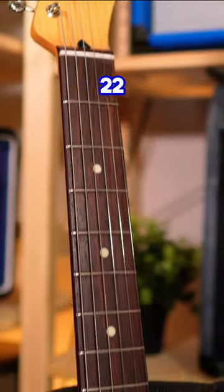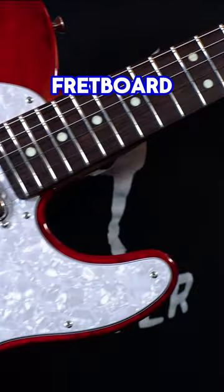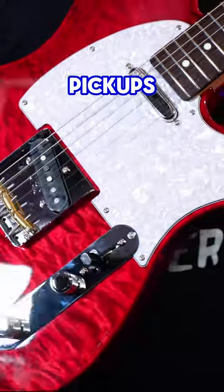So what does it have? It's got a satin urethane maple neck, 22 narrow tall frets on a 9.5 inch radius, rosewood fretboard, alder body with quilt maple top and barrel red finish, and Hybrid 2 custom voice single coil pickups in the neck and bridge.